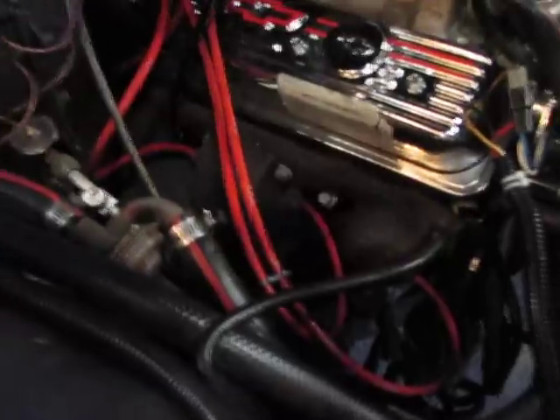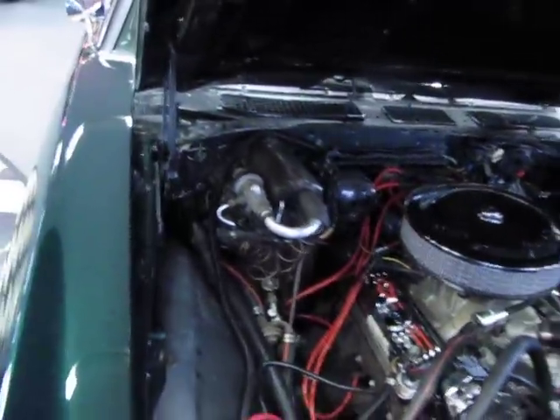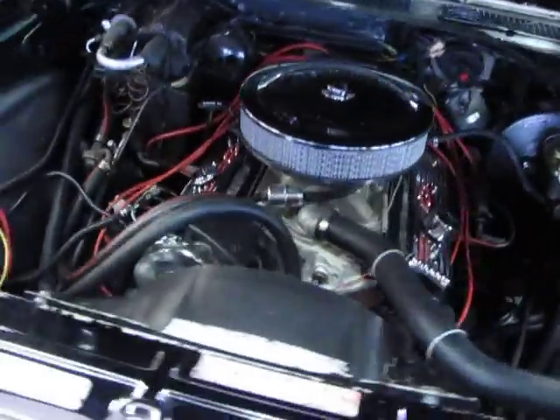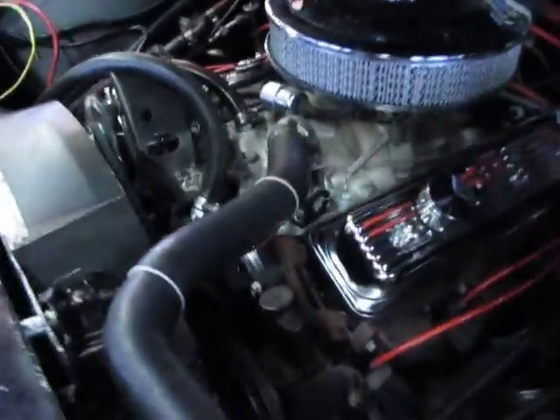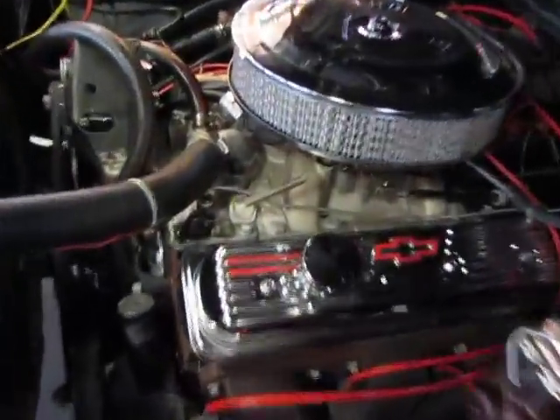Sanderson block cutter cast iron headers, air conditioning, power steering, power brakes, HEI.